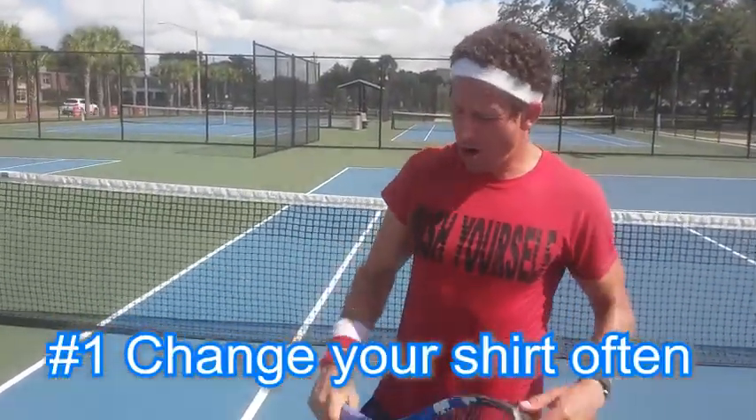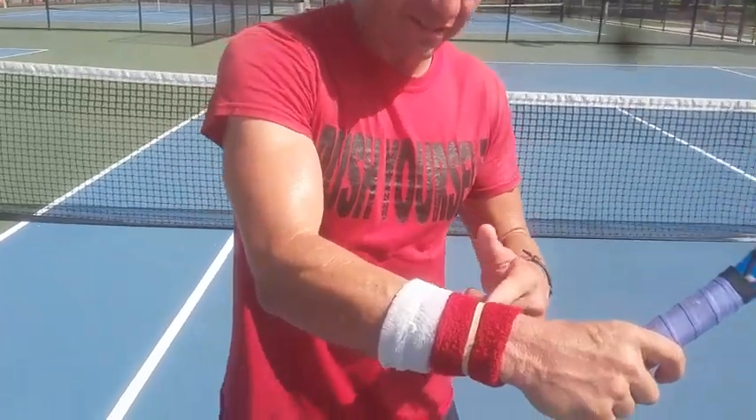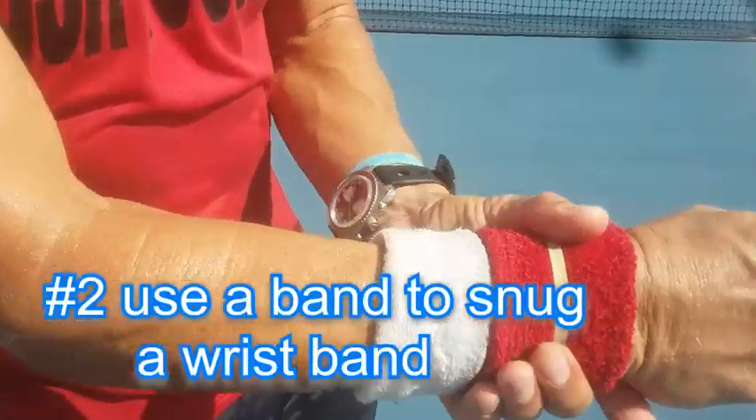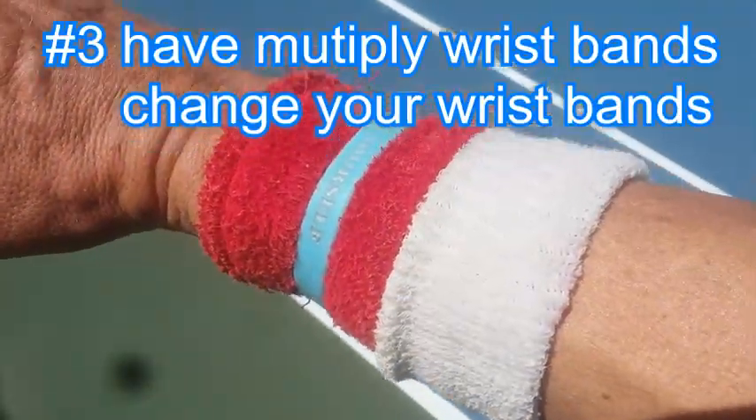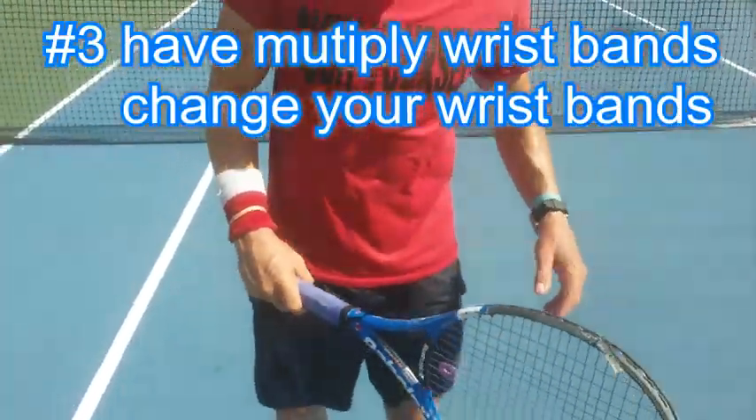The wristband before was slipping down. But as you see, I got a rubber band there and it's been holding. One of these bands, they work the best. I have two or three wristbands.